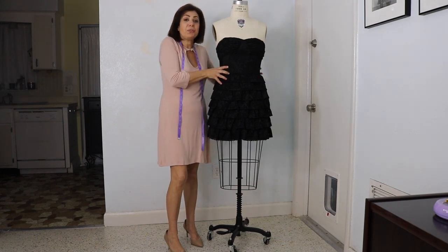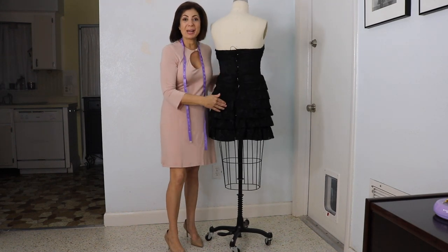Hi, Susan here. Let's get this dress fitted and let's get that zipper on. And that's what's next.